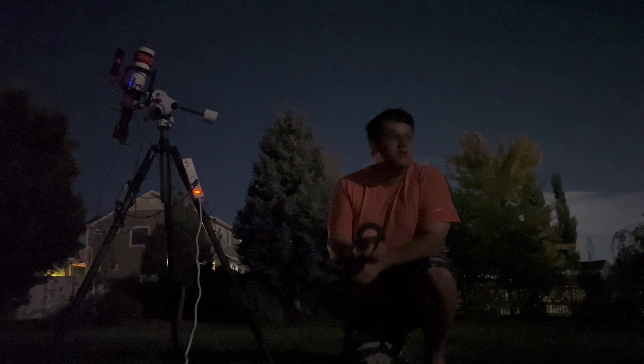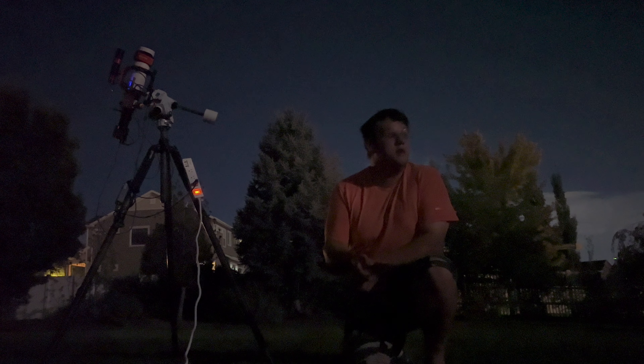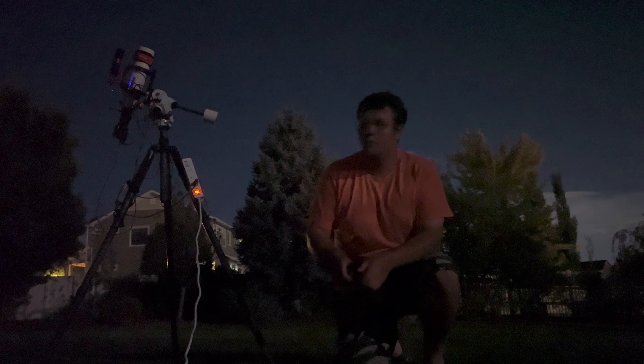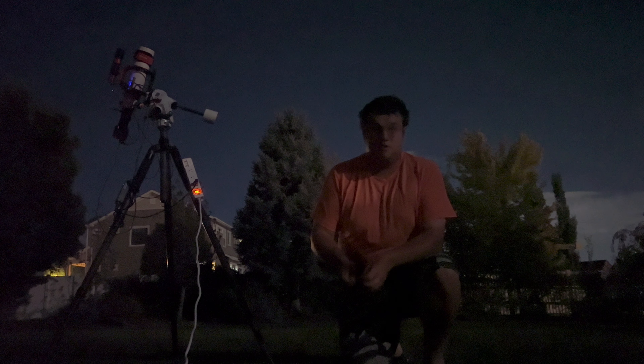Right now I'm still manually focusing using a Bahtinov mask. It is a full moon tonight, so conditions aren't perfect — seeing is poor, though transparency should be good. It's the first clear night in a long time, so I figured I'd get out and shoot. And what a better backdrop to start a first video with than a thunderstorm rolling in behind me.